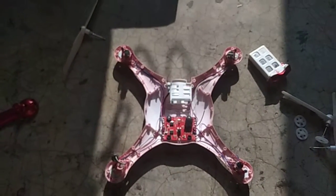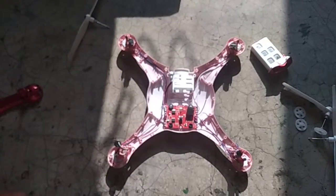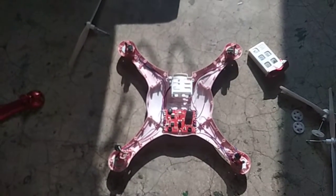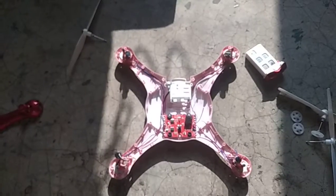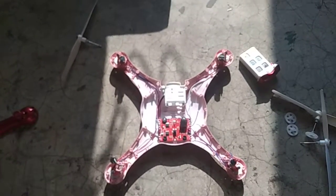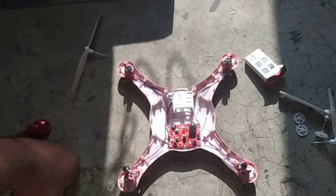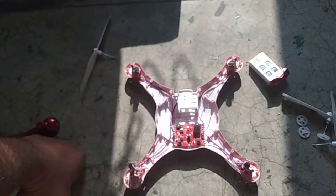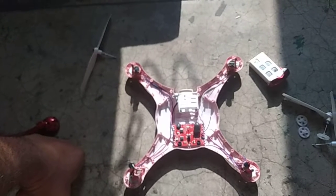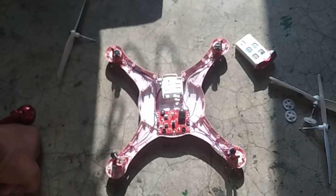So friends, it is not very difficult to open this quadcopter and to replace anything. You only need to take a photograph before opening these wires and before soldering, so that you can easily identify them later. Thank you friends — if you have any question or query, please write down in the comment box.